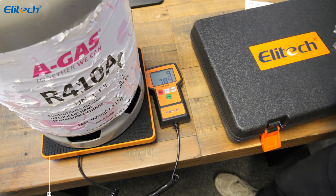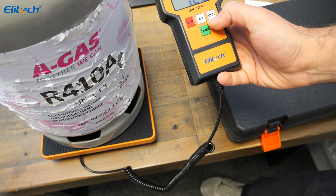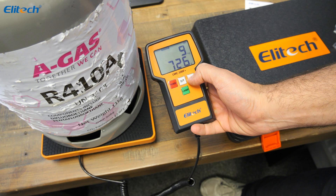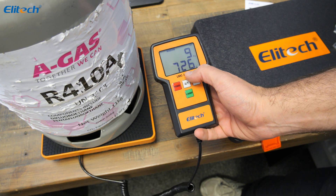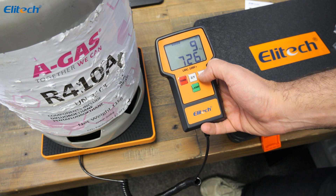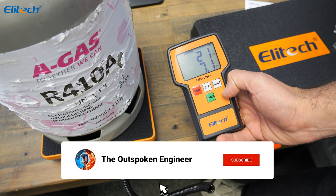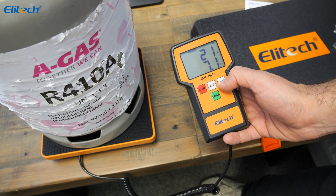With a simple bottle of refrigerant, we are able to read nine kilos and seven hundred and twenty-six grams — so that's 9.726 kilos. These are incredibly detailed scales. A simple conversion into pounds gives us twenty-one pounds and seven ounces.